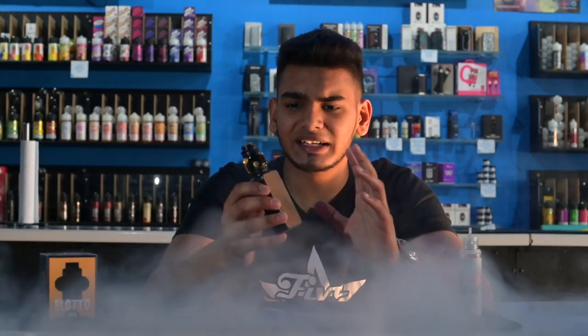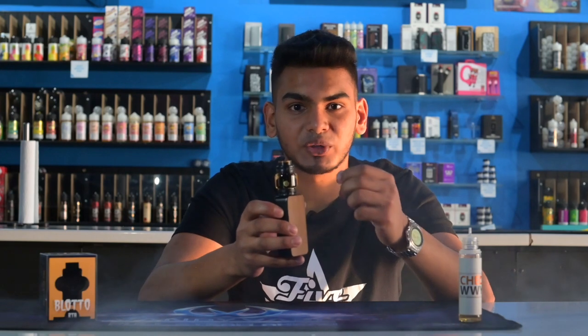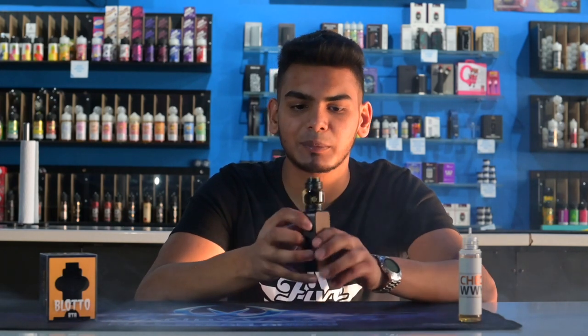At 90 watts it is a bit restrictive on airflow, and that was expected looking at the bull deck — the way the airflow is positioned and how much airflow they're allowing into the deck. Running the honeycomb right down below is not really helping in terms of airflow.